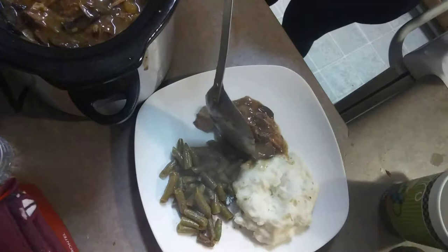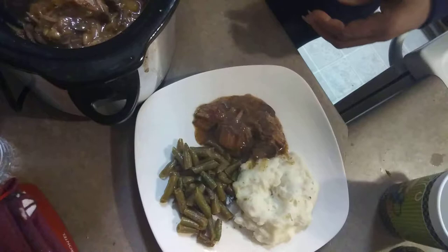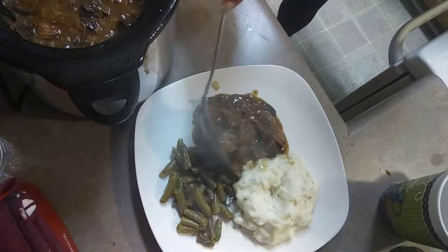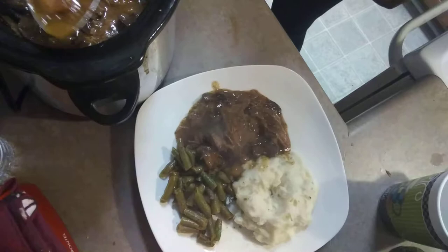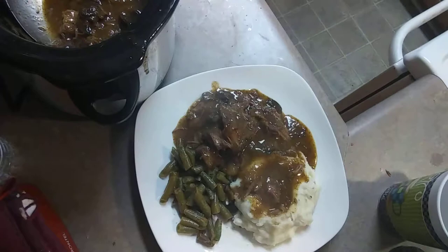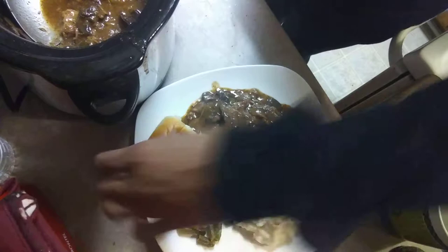It is so good and yummy with the mushrooms and onions and stuff. I wish you could smell this! Now for the mashed potatoes — yes honey! And I got some Hawaiian rolls I'm about to eat with this too.